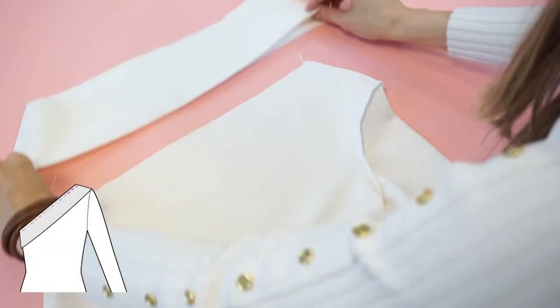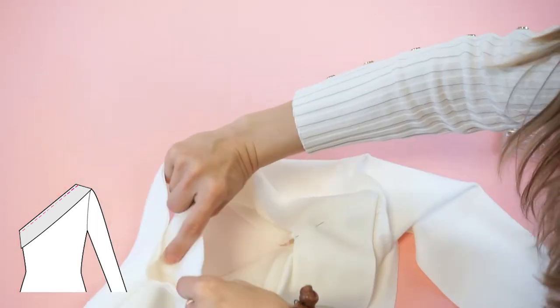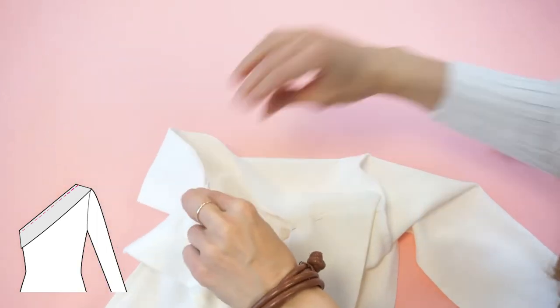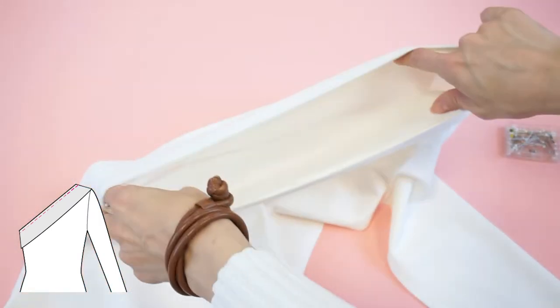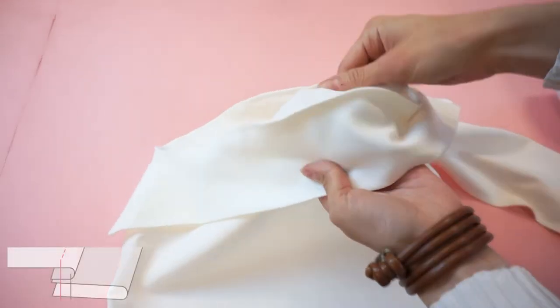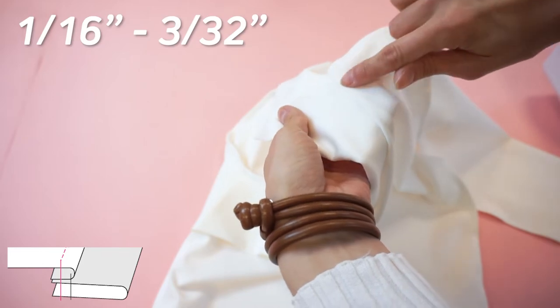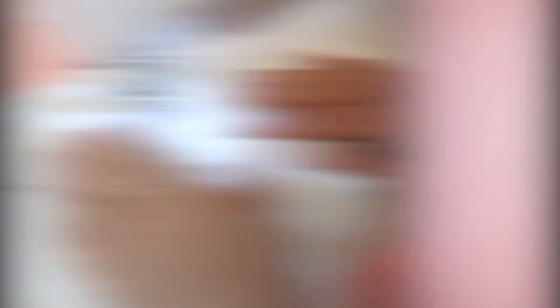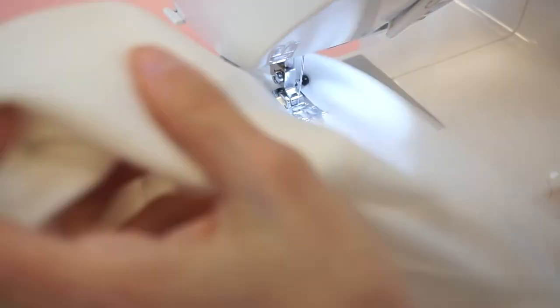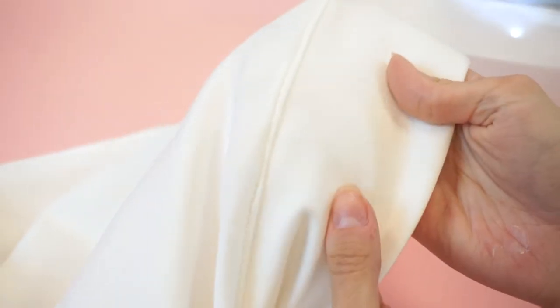To join the collar, we need to place the collar's right side together with the top's wrong side — yes, the collar's right side goes together with the top's wrong side. Serge around all three layers together. After that, let's understitch the collar: work from the top's wrong side and make a stitch two to three millimeters apart from the previously made seam. This will ensure that the collar will fold very nicely and evenly, and the seam allowance is fixed in place.